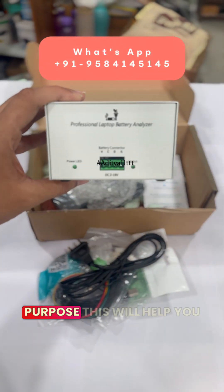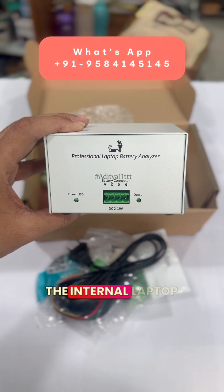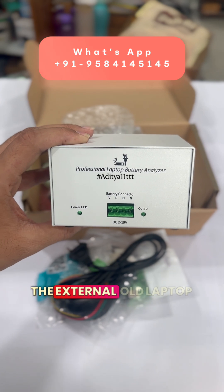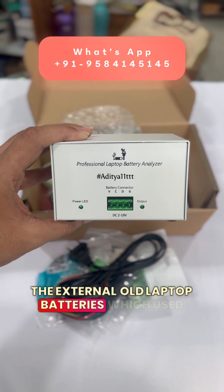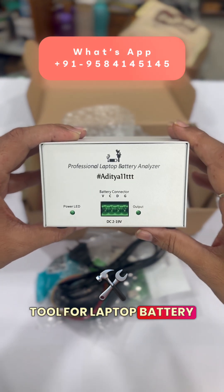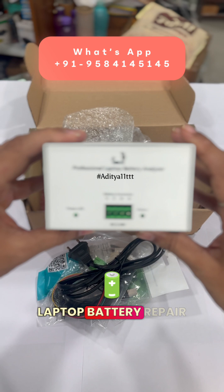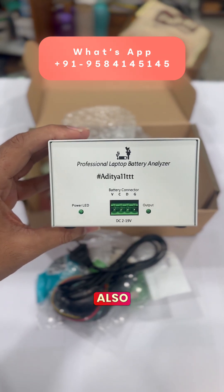This tool is used for battery repairing purposes. It will help you to repair batteries — both internal laptop batteries as well as external old laptop batteries. If you are looking for a tool for laptop battery repair, this is one of the best tools available in the market for repair and refurbishing.